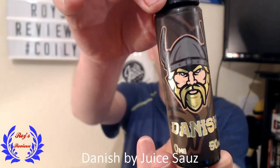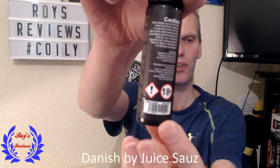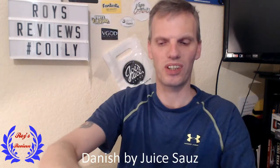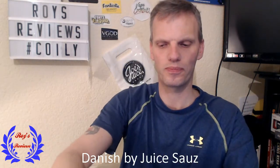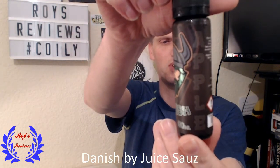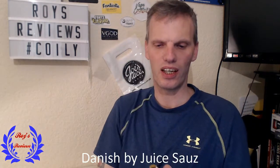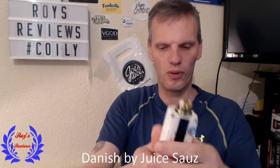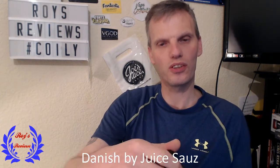So the first one — they're 0 milligram 50ml short fill bottles, and we have a Custard Danish. All the cautions and warnings are on the bottle. All the bottles are the same so I won't take you around all of them. We also have Cherry Danish and Apple Danish. We're going to get these juiced up, and today I'm going to be trying them on the Ogvape B200 with the Wasp Nano on top, at 63 watts.